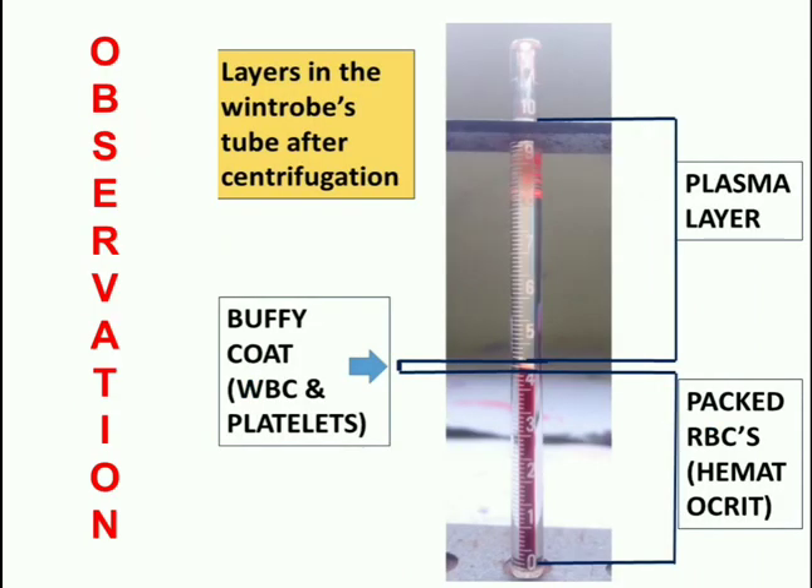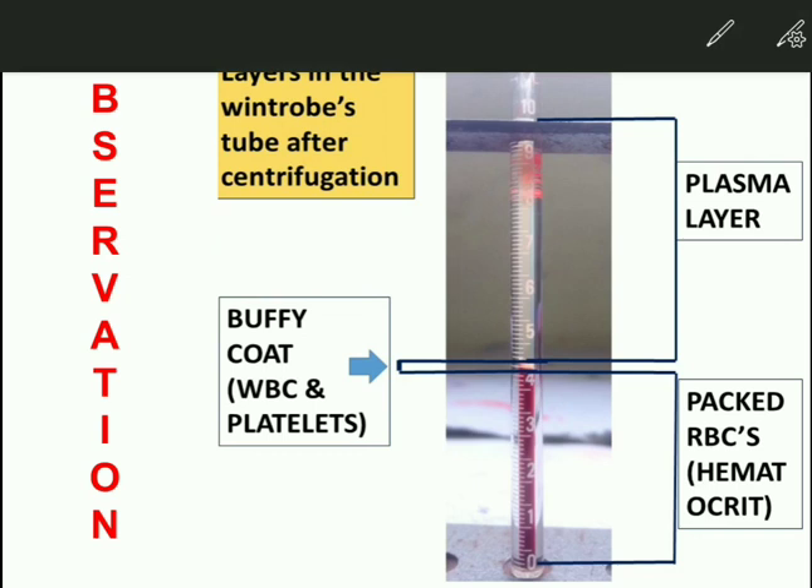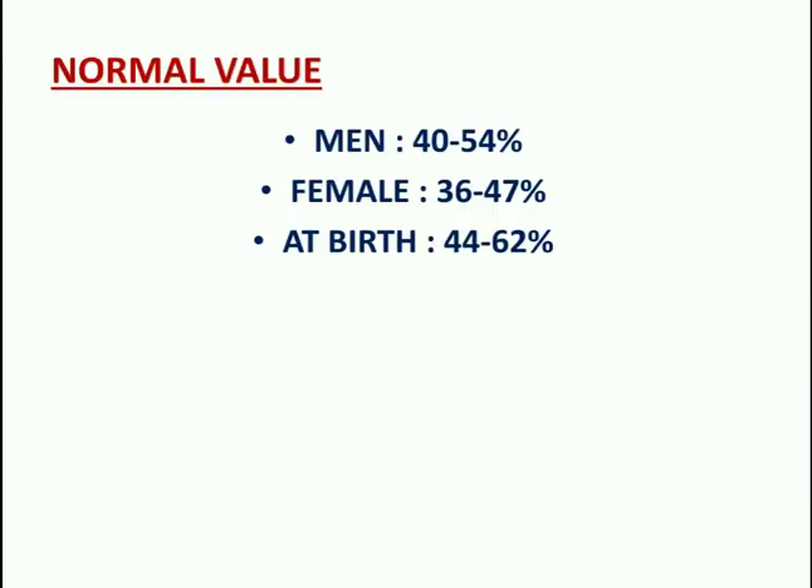After centrifugation, three layers are observed: the plasma layer, buffy coat layer, and RBC layer. The lower portion where RBCs are accumulated is read as the hematocrit or PCV. Normal values: men 40–54%, females 36–47%, and at birth 44–62%.